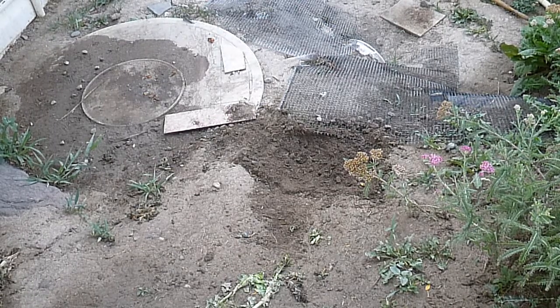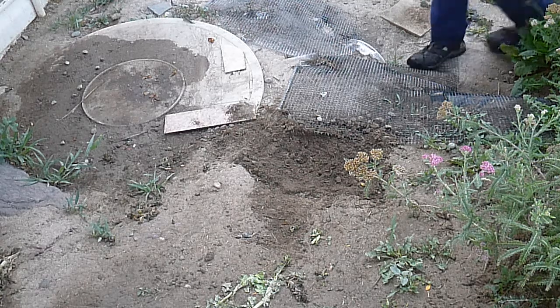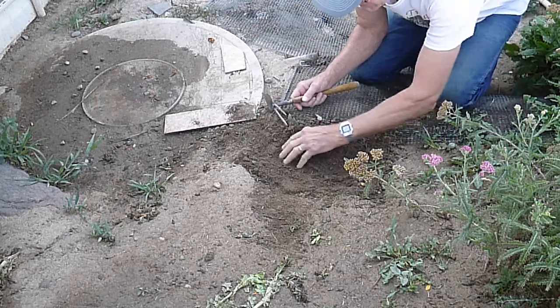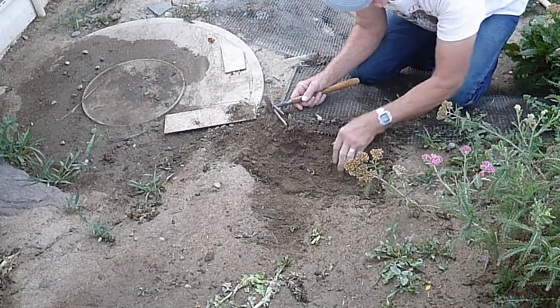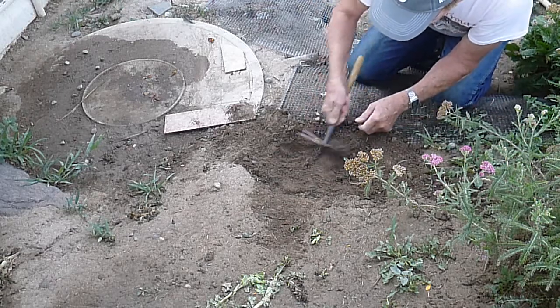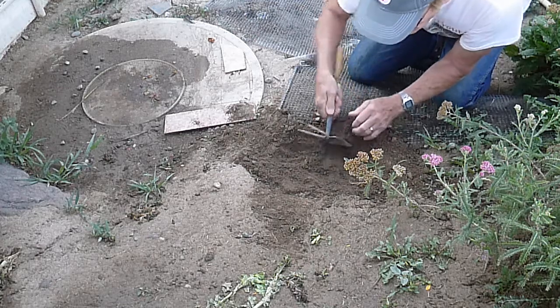Good morning. I've got another turtle egg gathering video to do this morning. A turtle laid its eggs right down here in this vicinity and I dug around. It almost feels like there are two places where it laid eggs, but I'm going to try to dig them up without damaging them — it's very tricky to do that.